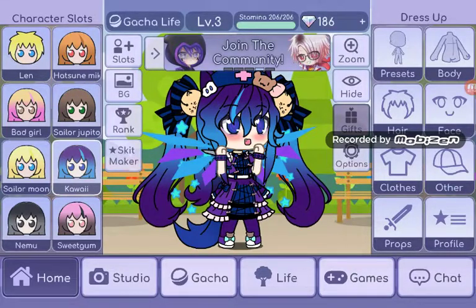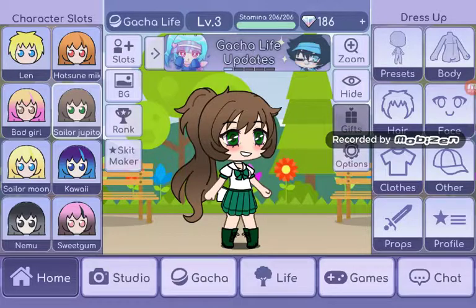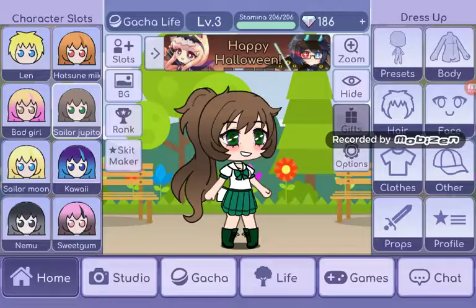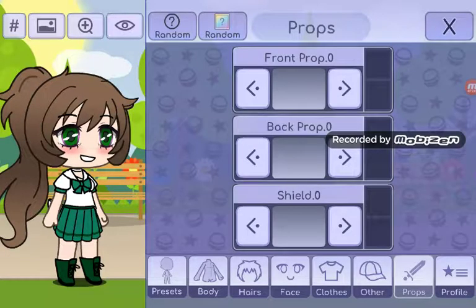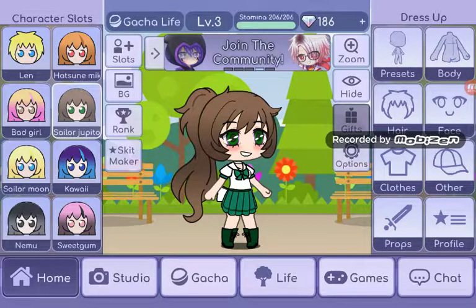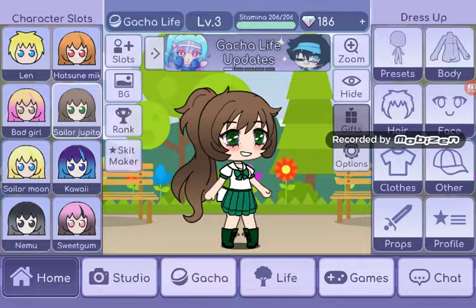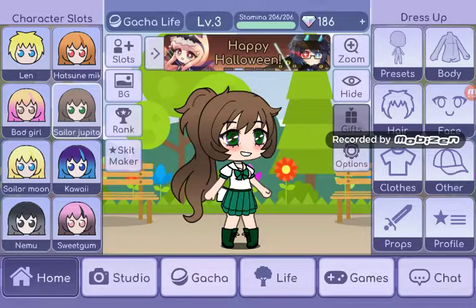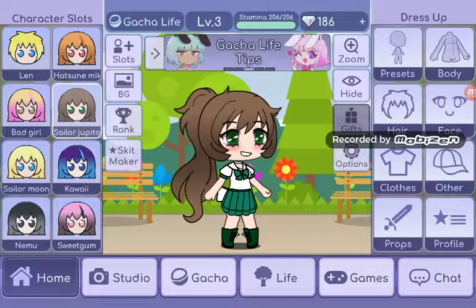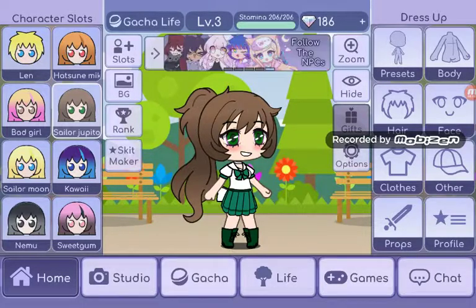That's what she looks like, if you're wondering. I think that's it. Yeah guys, that's it for this video. I'm gonna stop the video here. Another episode of Sailor Scouts in Gacha Life, and any other things you want. Also, I don't take hate comments, so please don't.